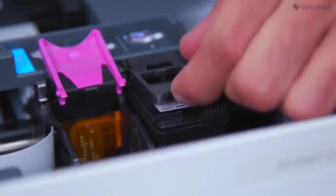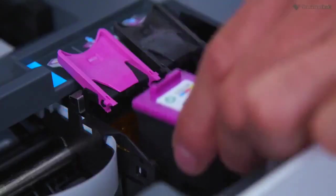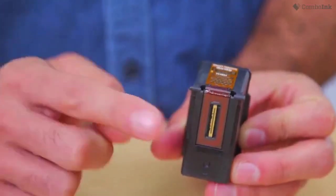Press the front of the ink cartridge to release it and then remove it from the slot. Make sure that you insert the ink cartridge into the slot that has the same colored letter as the color you are installing, and make sure not to touch the gold contact points.